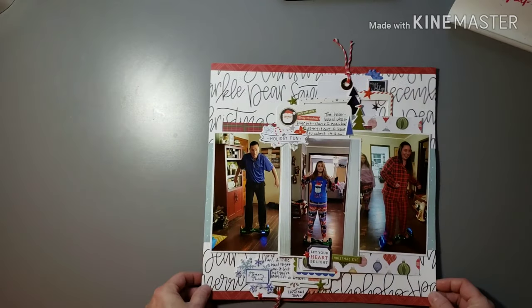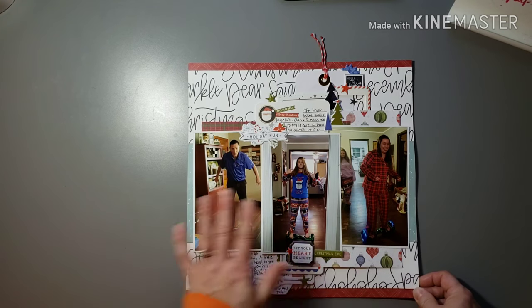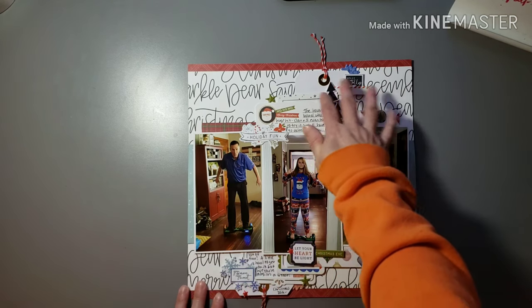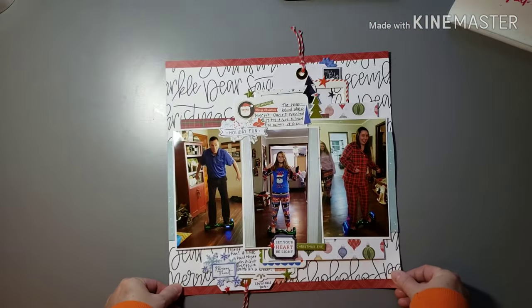Some fun photos of us playing on my daughter's new hoverboard on Christmas Day — just grabbed some of those snapshots and documented those. This is some really fun layering of some frames and tags and embellishments.